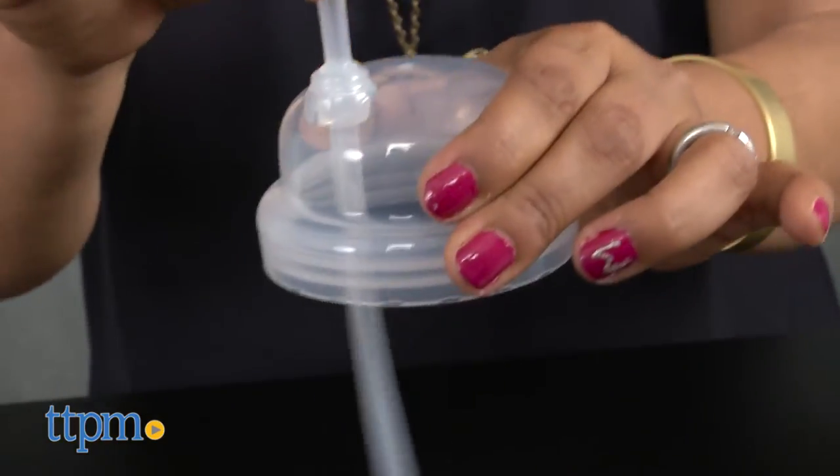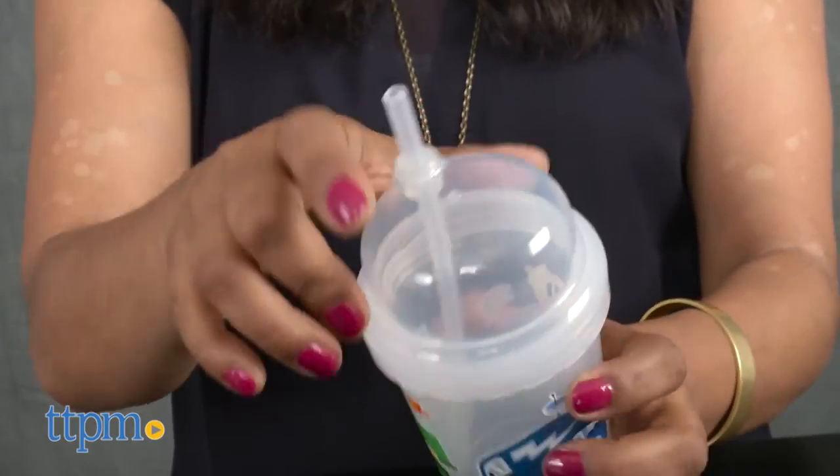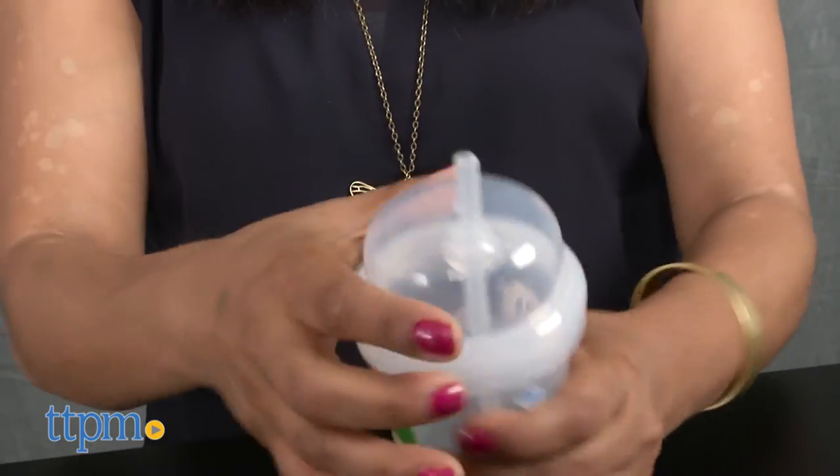Overall, the Zoomy Straw Cup is a great cup for toddlers. The colorful designs and cute overall look make it fun, while the ease of cleaning makes it ideal for parents.